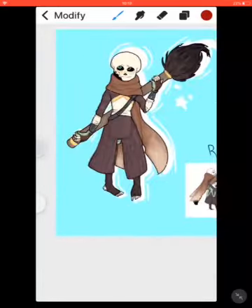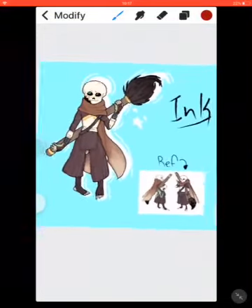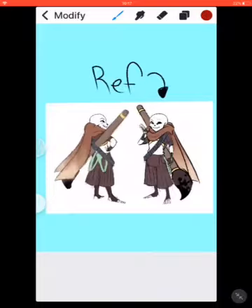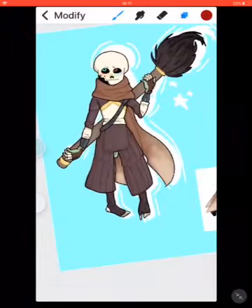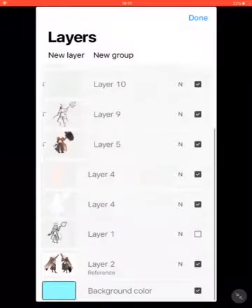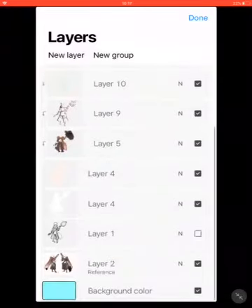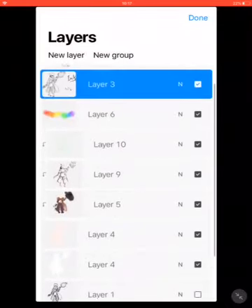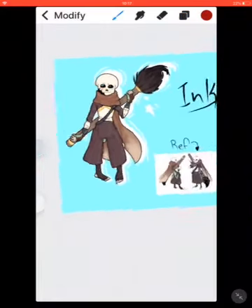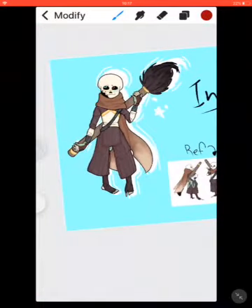I drew this drawing of Ink Sans — I used the actual artwork by the creator of Ink as my reference. I don't have that many layers — there's like nine layers. I'm sorry I've been posting lightly.